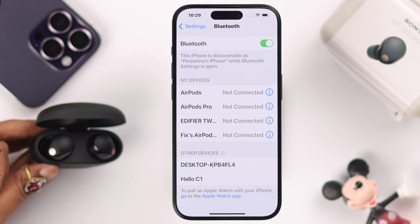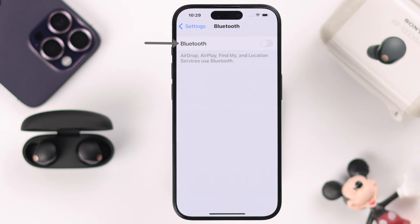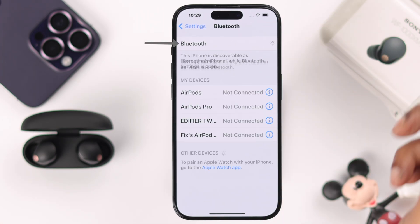If its name is not showing up in the Bluetooth devices list, first of all what you can do is just turn off Bluetooth, wait for a few seconds, and then turn it on again — just refresh it.